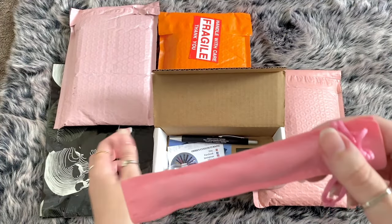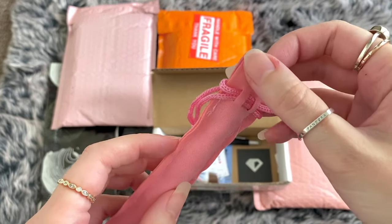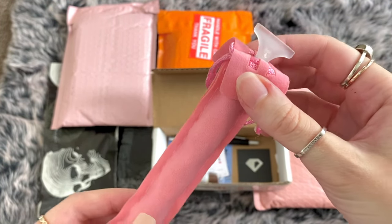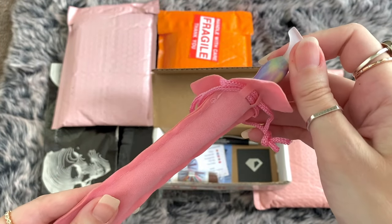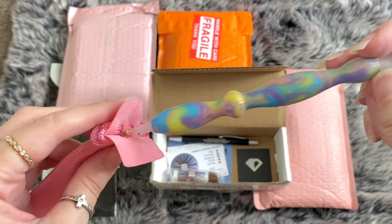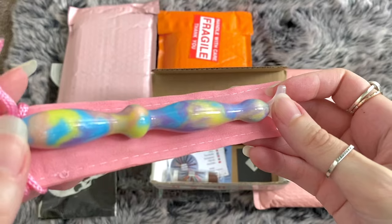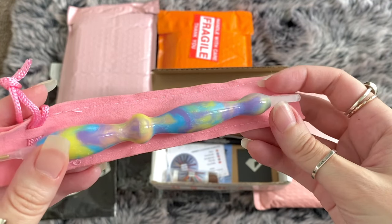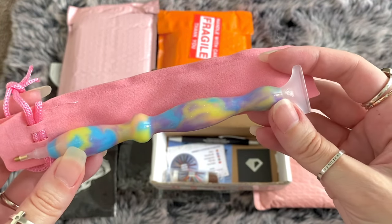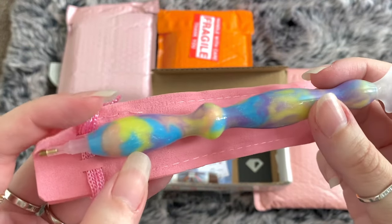I know which one this is - it's one I really wanted and was waiting for the blanks to come back in stock so I could choose one. Oh my goodness - is that not an explosion of color? Look at that shimmer! It is so beautiful. This is called Unicorn Poop. Yes, I kid you not!